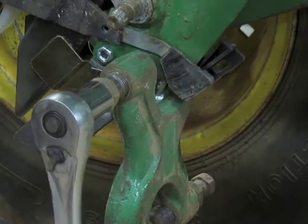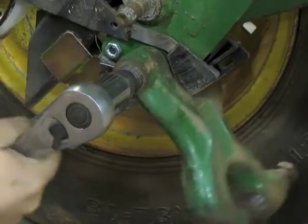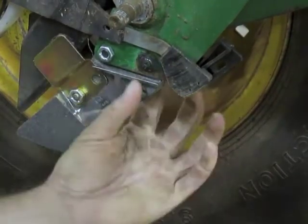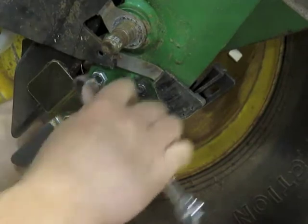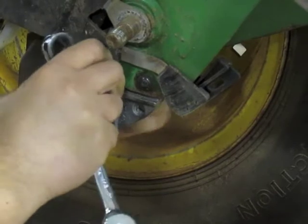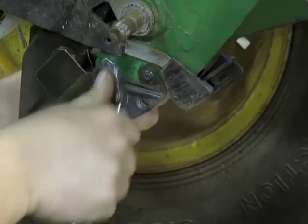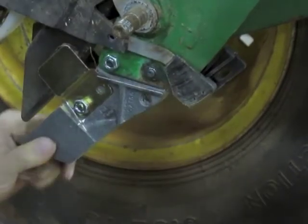It makes it easier if you have a brake or an air tool. Then we take our tool off and our rivet is nice and tight. Take your half-inch wrench and your Allen key, tighten up that back one, and don't over-tighten it because you can strip them out.